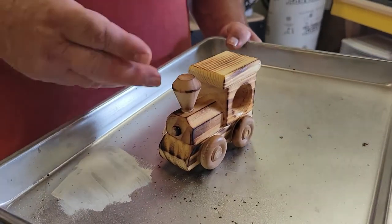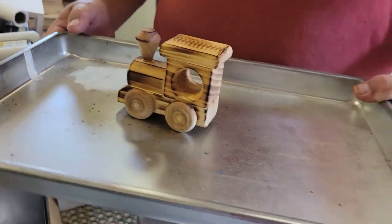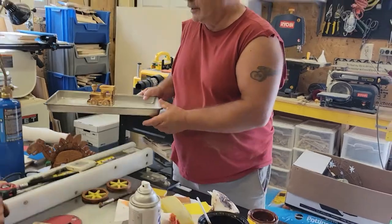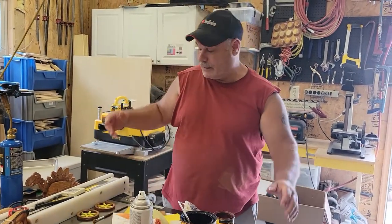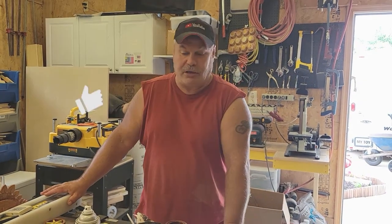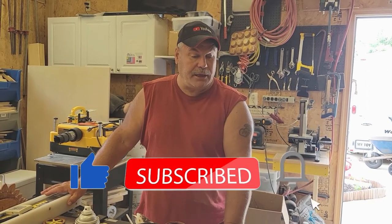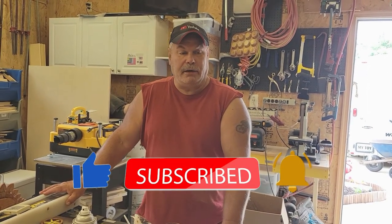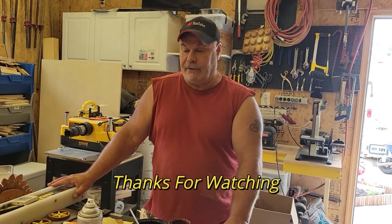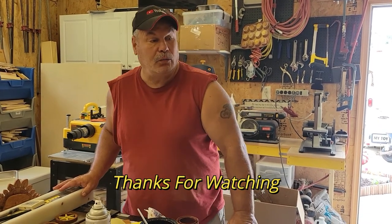That'll clean that toy up really nicely and you won't have the sun damage anymore — it makes a really nice toy. Those are basically the techniques I use for finishing my toys. There are probably more but I can't think of them right now. If you like this video, please hit the subscribe button, ring the bell, and make some comments down below. If you have any questions I'll get back to you. Until then, work safe.